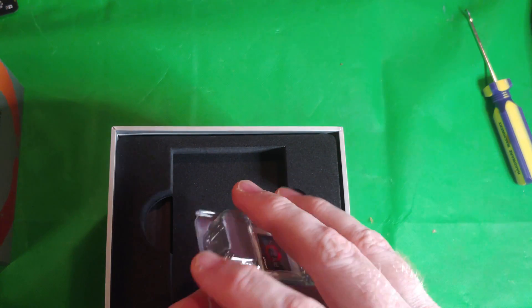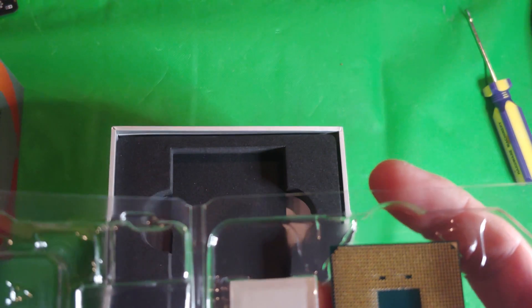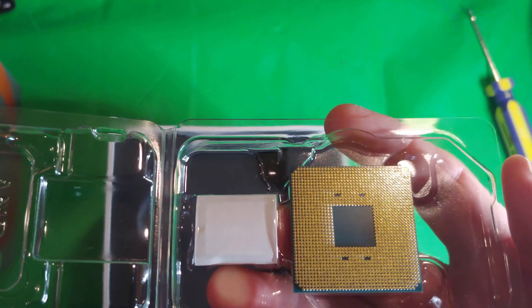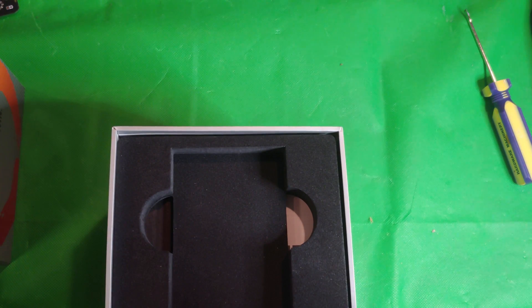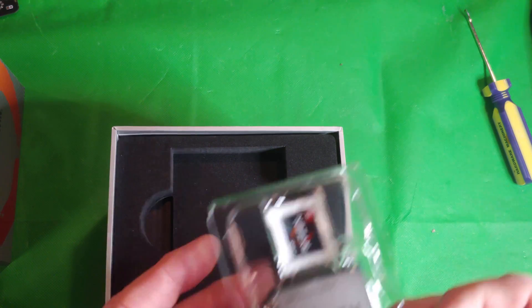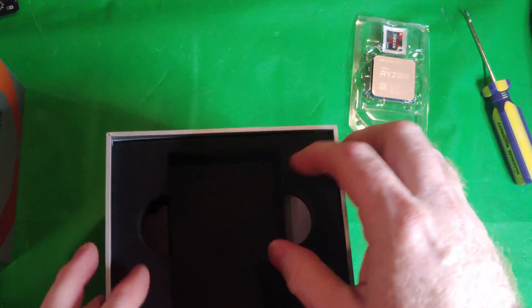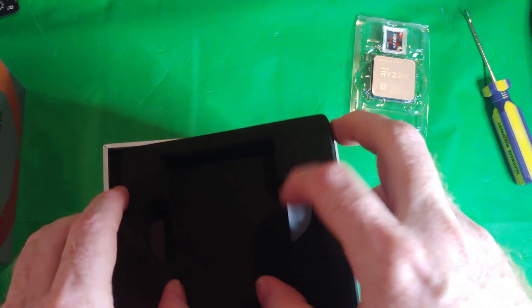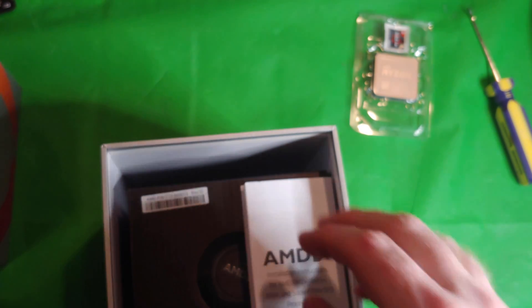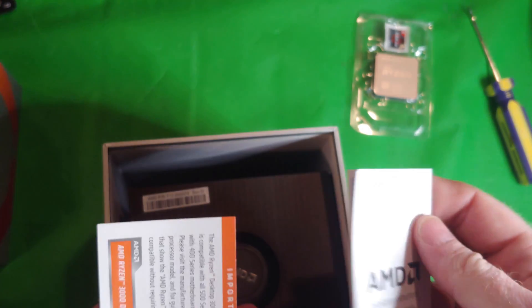There is the CPU — you guys can see all that power we're gonna have. There'll be a benchmark video related to this. I'll pair this up with the RTX 2070 Super, and if you guys watch more of my videos and I make some more money, we will pair that up with the RTX 2080.